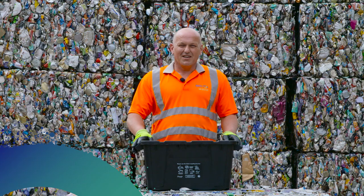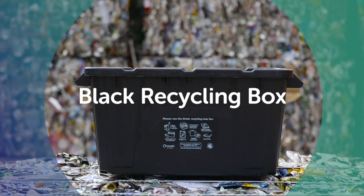Hello, my name is Mike, I work for Bristol Waste and I'm here to show you what goes into the black recycling box.